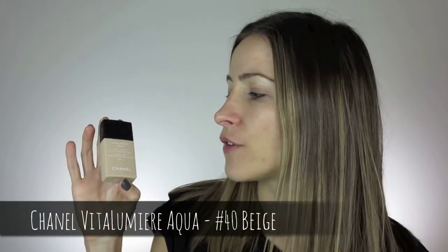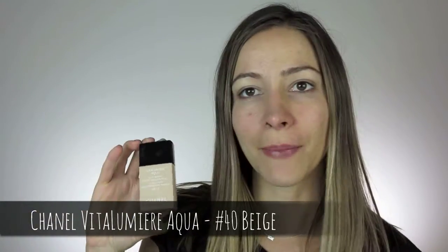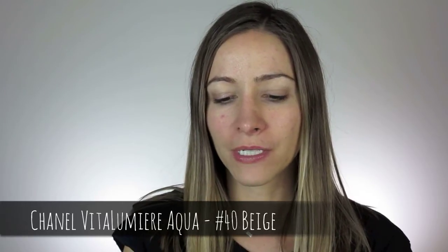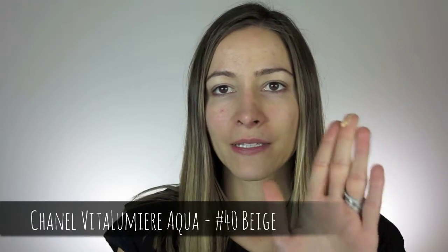I've let that soak in for about a minute. Next I'm going to pop on the Chanel Vitamin Lumiere Aqua — the color I use is 40 Beige. Just give it a good shake and apply it with my fingers. It's not meant to be hard work, this is meant to be quick and easy makeup. Just a little pea-size amount, rub it between your fingers, starting from the middle of the face and working your way out. This foundation doesn't give too much heavy coverage, it's quite light but you can build it — it's very natural, which is why it's perfect for this look. It's actually my everyday foundation.